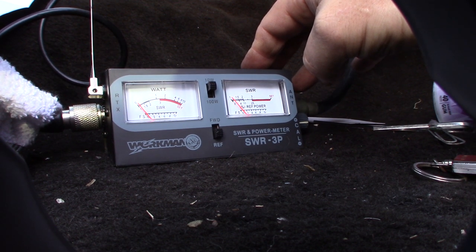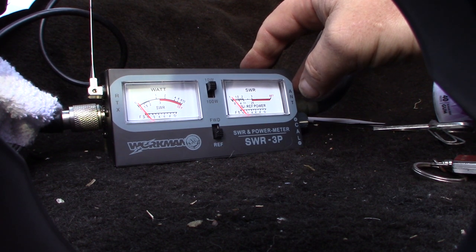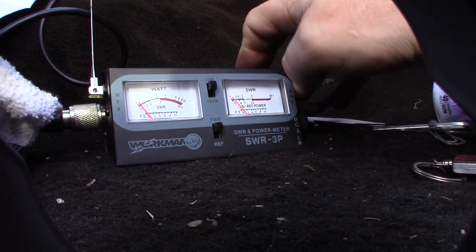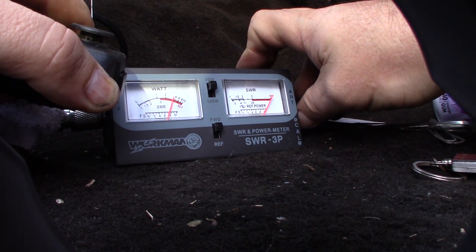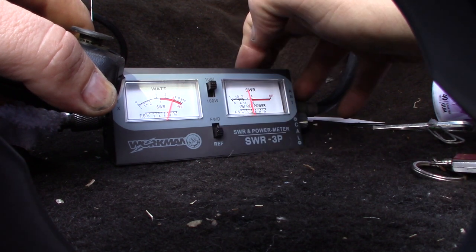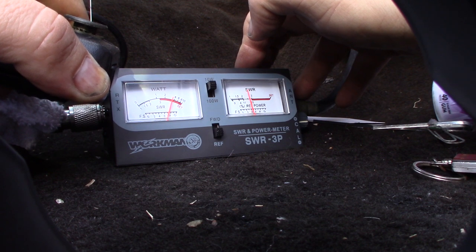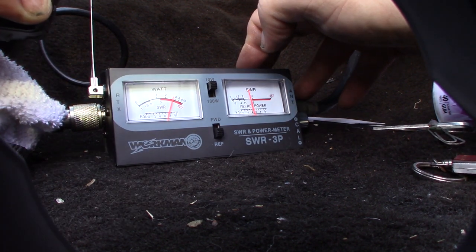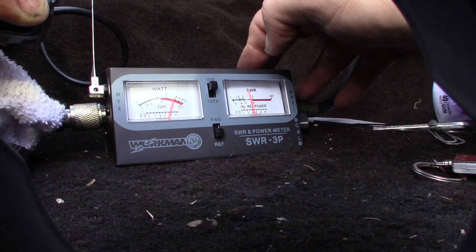At least I have the other SWR meter as a reference. Fully counter-clockwise, up to forward, transmit, set to the SWR position. This is definitely not ideal conditions — as I'm talking it's moving the needle. That's about two and a half. It's pretty bad. Let me try my other antenna real quick and see what happens.